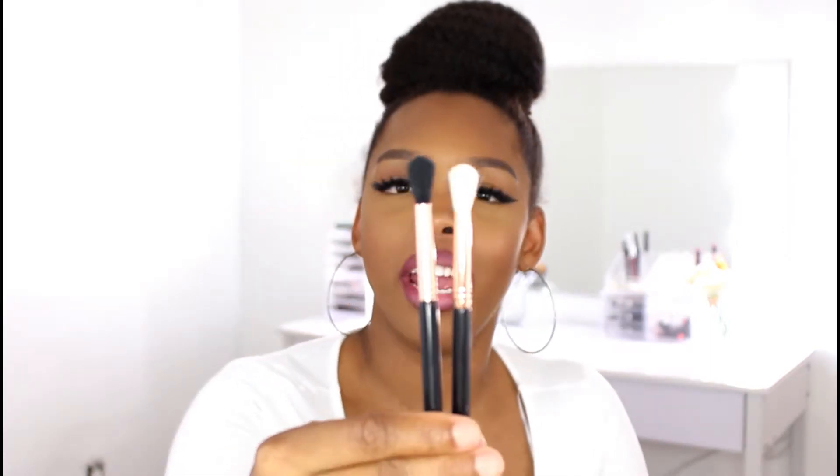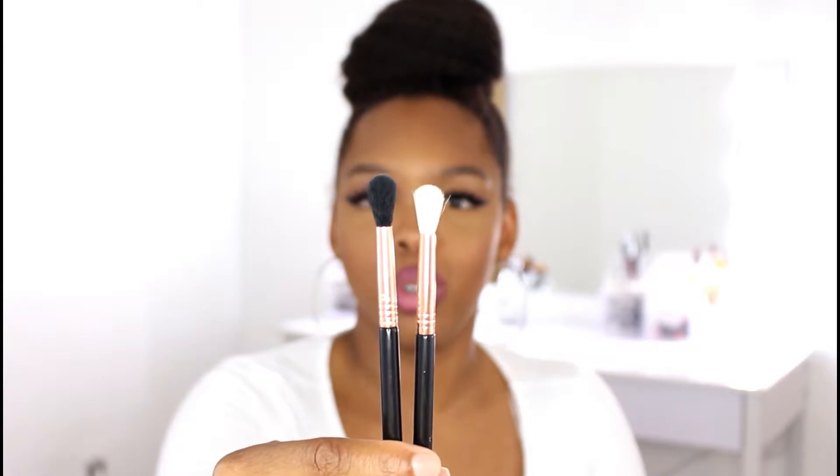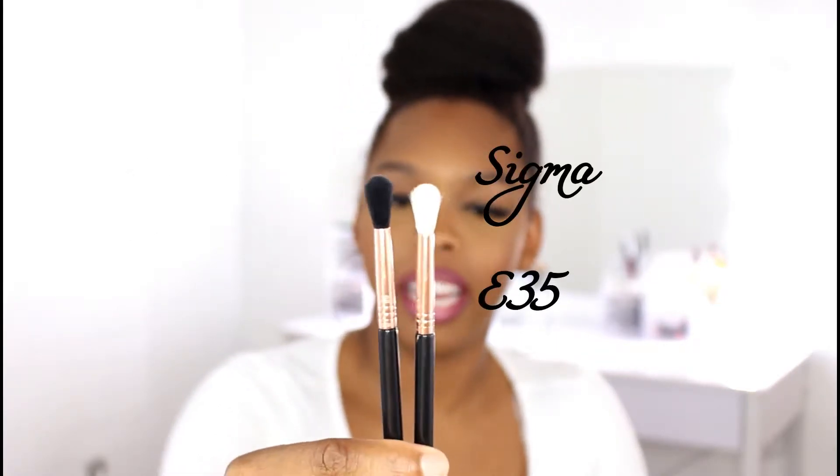Secondly, we choose this brush because it allows us to go a little bit lower than the first transition color. We're going smaller with these brushes because if we use the same fluffy brush to put on our second transition color, this big brush is going to overlap the first transition color. So if I go to put it on in my crease, it will just overlap the color and you won't be able to see the first transition color. So in order to prevent the colors from overlapping too much, we go in with a smaller brush. You can see that these brushes go from big, which is the E40, to a little bit smaller, which is the E35.